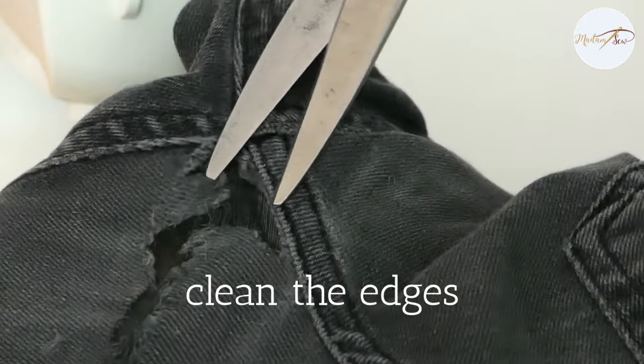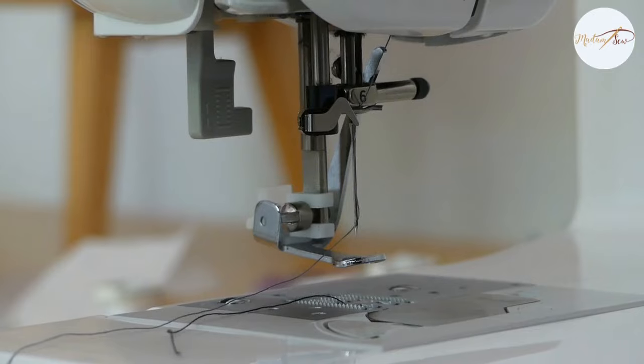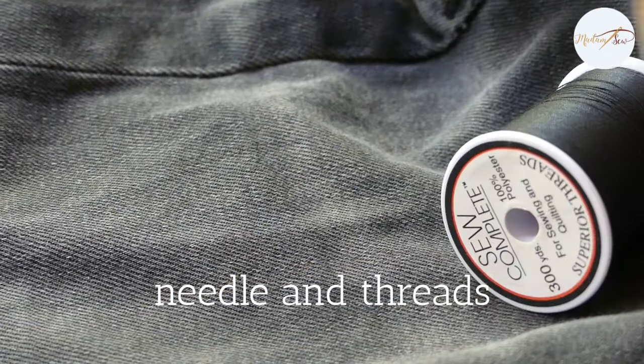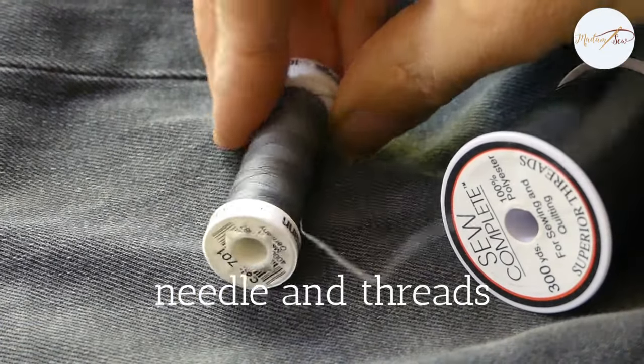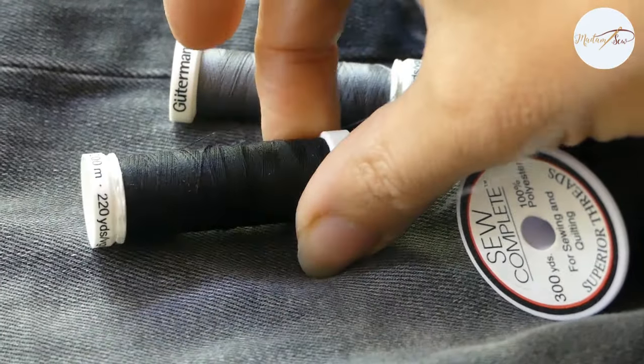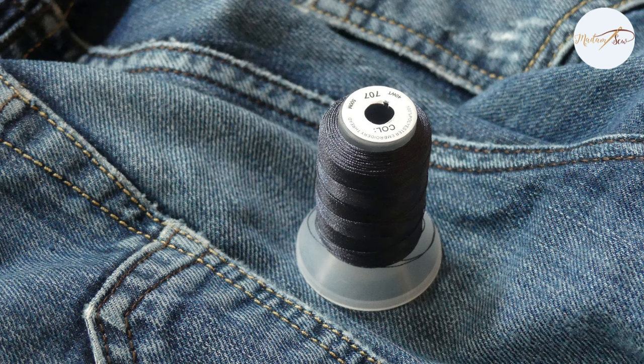Clip off the frayed edges with your scissors. If you need to sew into a seam, you might need a sturdy jeans needle. If not, a regular needle will do the trick as well. For the grey jeans, I used all-purpose polyester thread. For the blue jeans, embroidery thread, and I prefer that — it's thin, soft, and also very strong.